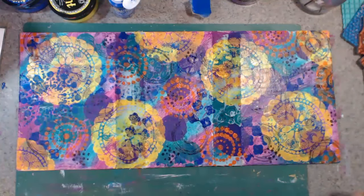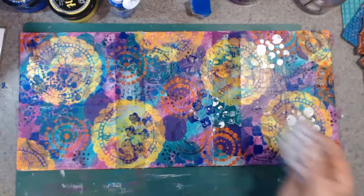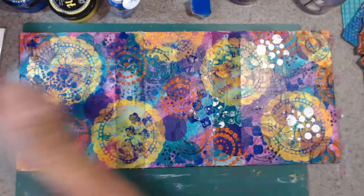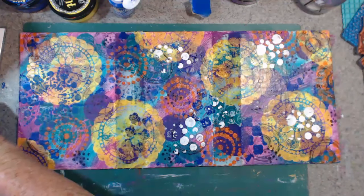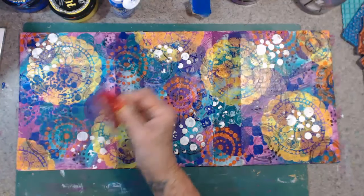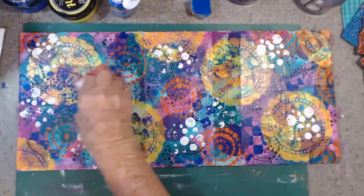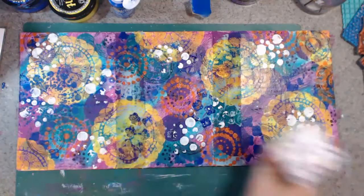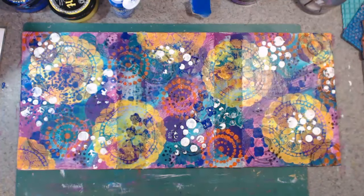And this comes out very messy — and I love it. Yep, I like that.